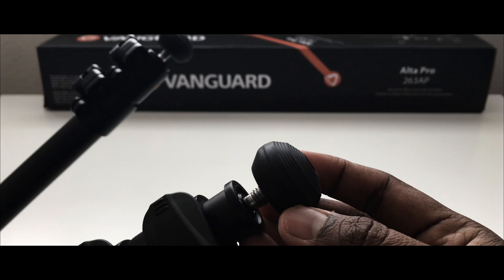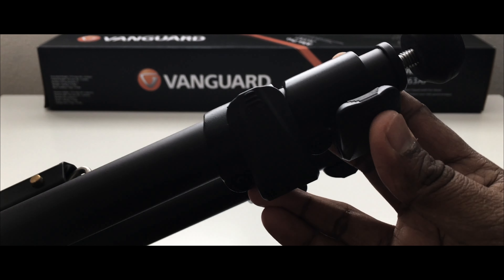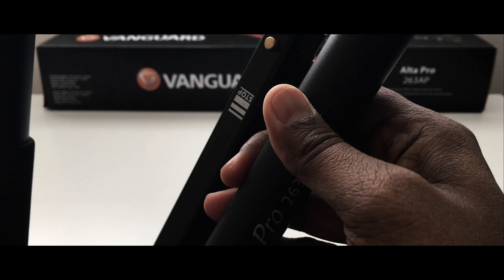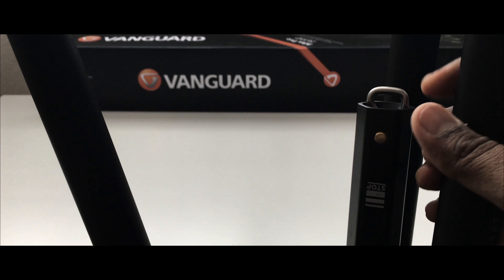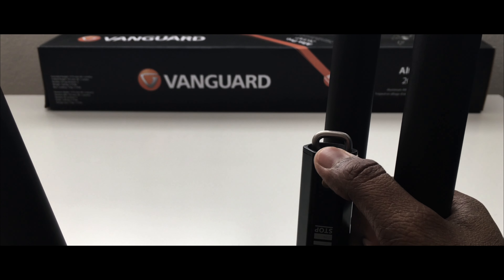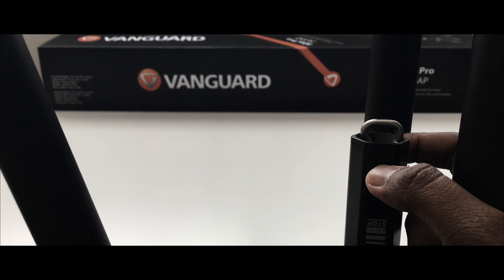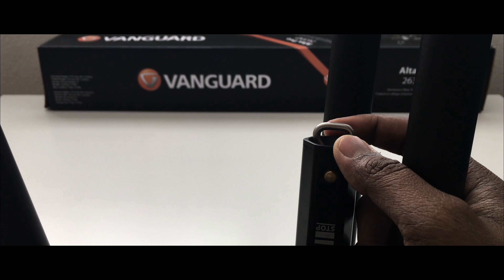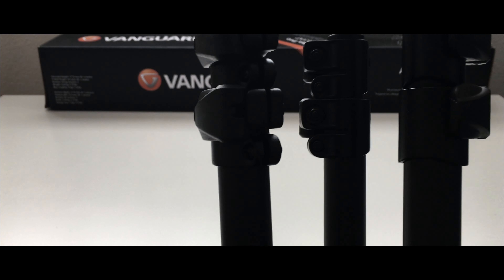The legs are sturdy enough to withstand multiple uses in different locations. You can extend them using these plastic locks. Another benefit is that if you have a heavy camera mounted and need extra stabilization, you can clip a sandbag here — Vanguard sells one separately for around ten dollars. You fill it with sand and hook it up to add more stability.